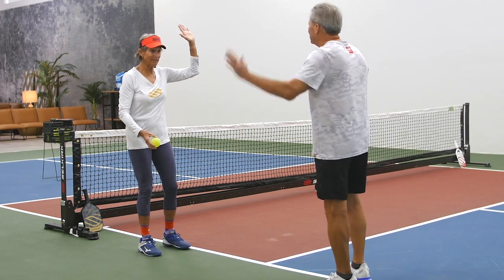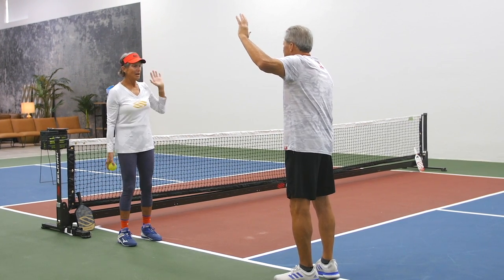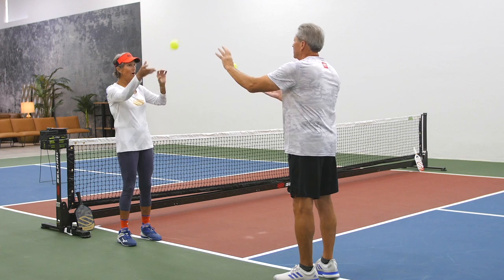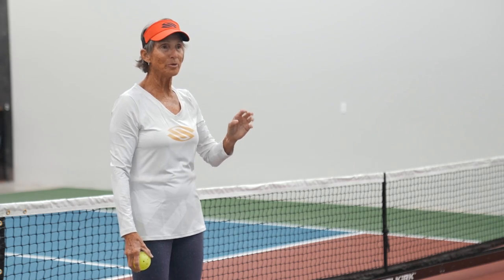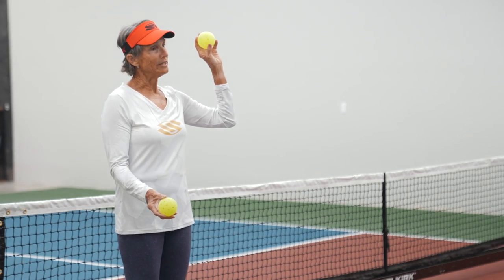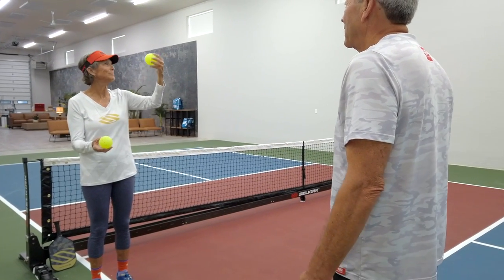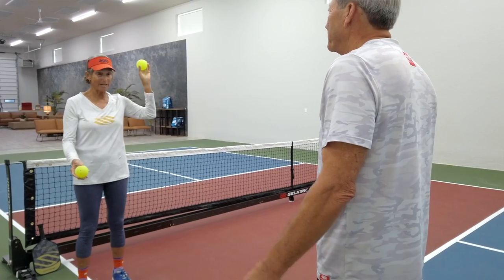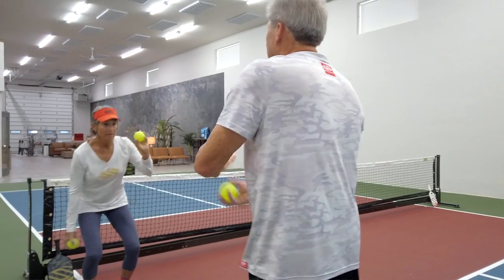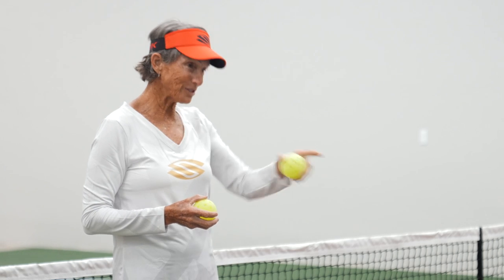All right. Left hand up. Just toss and switch hands. You catch it with that hand. Toss. Now, what ball are you looking at? This is the only ball that's important. This is the ball that's coming off my paddle. This ball is floating around in the atmosphere. Ready, get your hand up. Toss. Because I was looking at my ball.